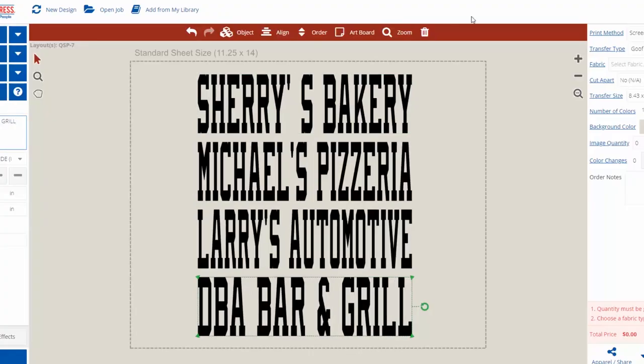Baseball and softball leagues use local sponsorship that need to be represented on the team jerseys. We have sponsor layouts that allow you to add multiple sponsor names on a gang sheet, maximizing your costs.